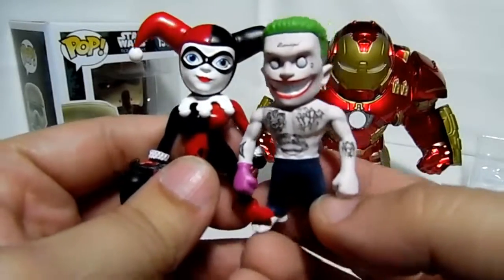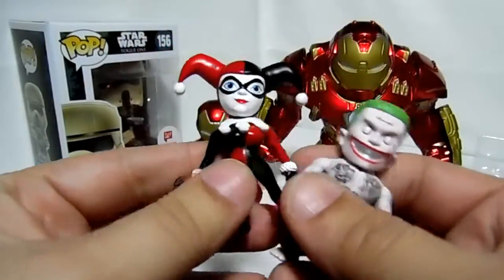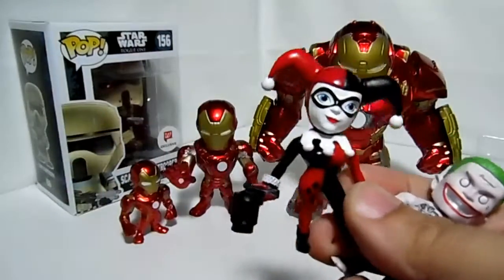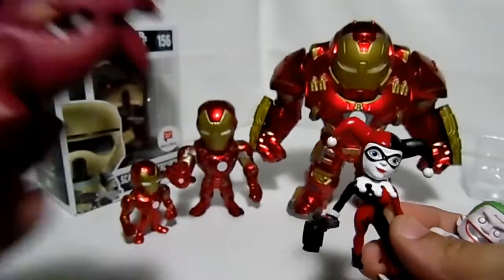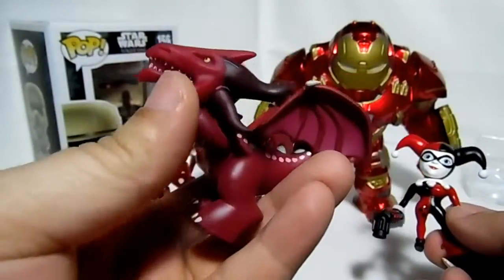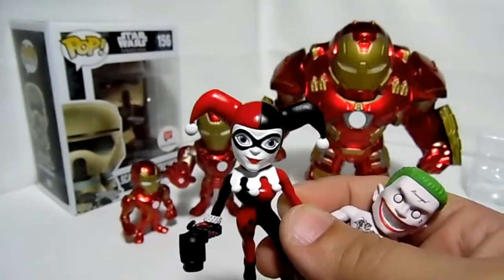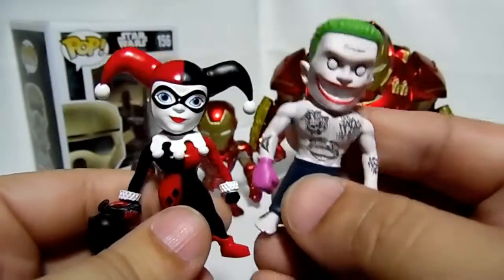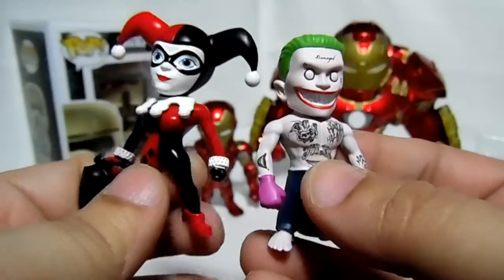These are the new unboxings right here — really nice detail for being two inches, and again all metal. You could buy something like mystery minis, which are about two inches as well but all plastic, for the same price — or you can get a little metal figure. For me, being all metal these are a better value.